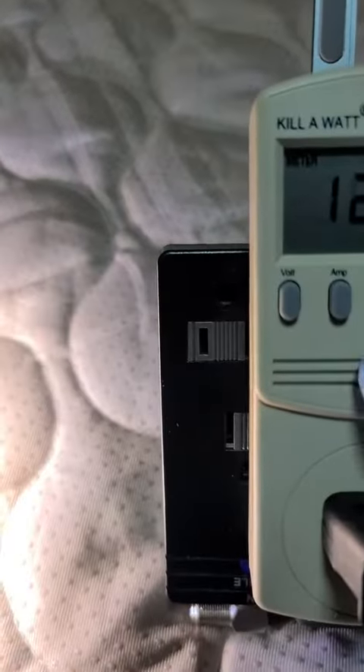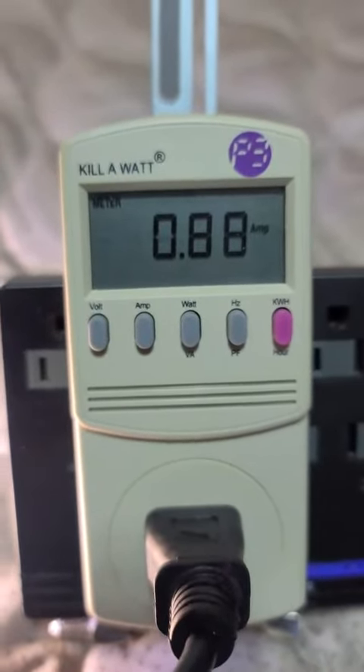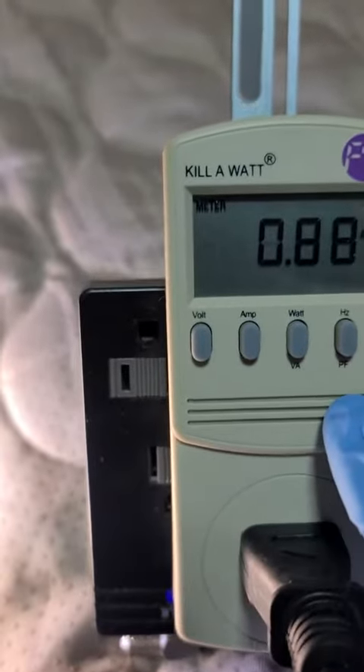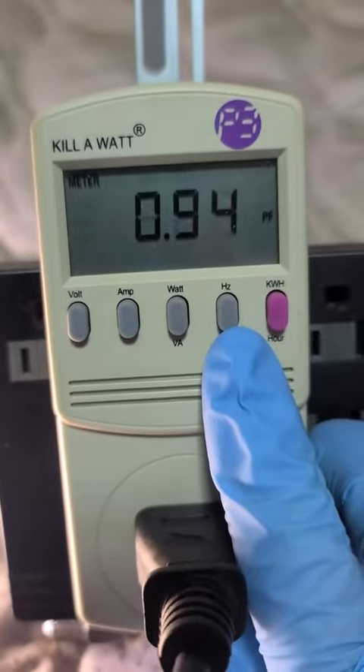There's your voltage, you can see we're powered up and this thing's pulling almost one amp — 0.88, 0.9 — it's been on for about 15 minutes. Let's get right to your power factor: not bad at all, 0.94.